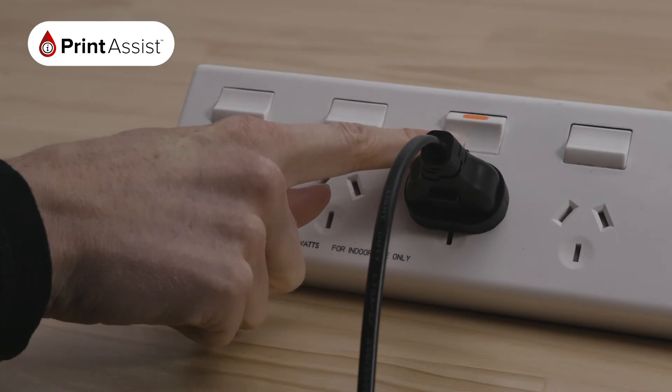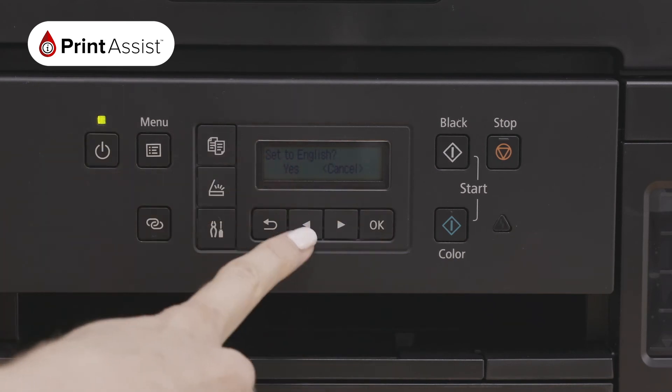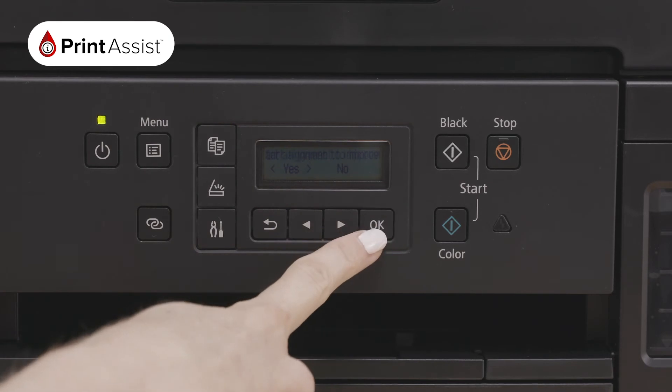Now go ahead and switch on the power at the wall and turn on your printer. Select your language and press OK. Check the operations panel to confirm that the printer is ready to start alignment, then select Yes.